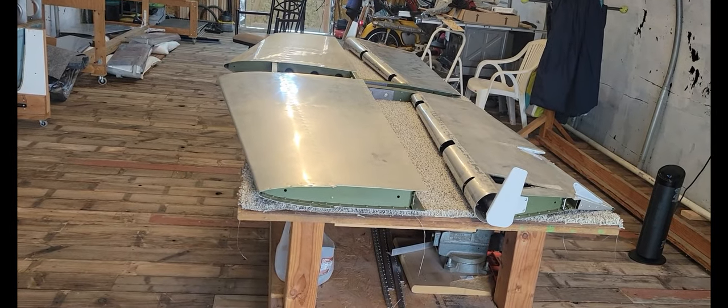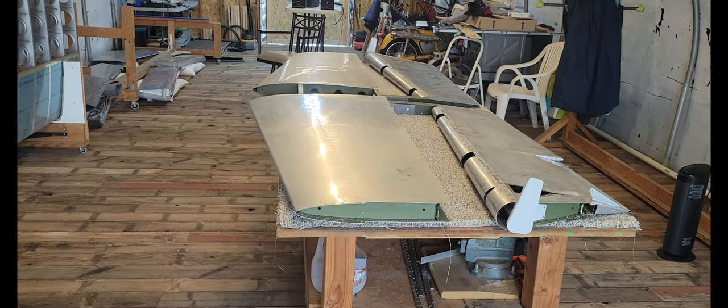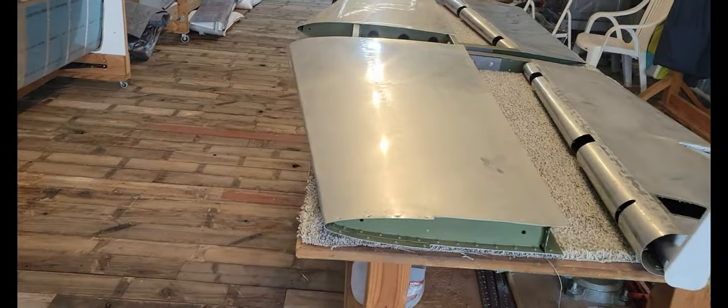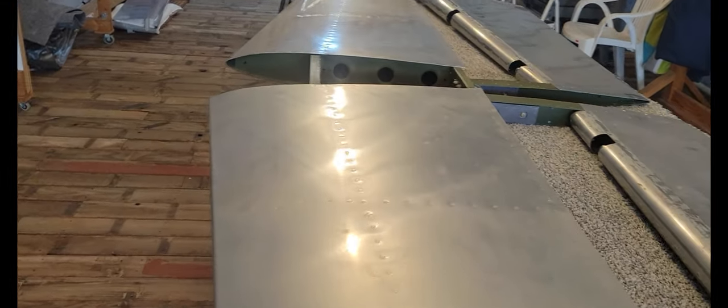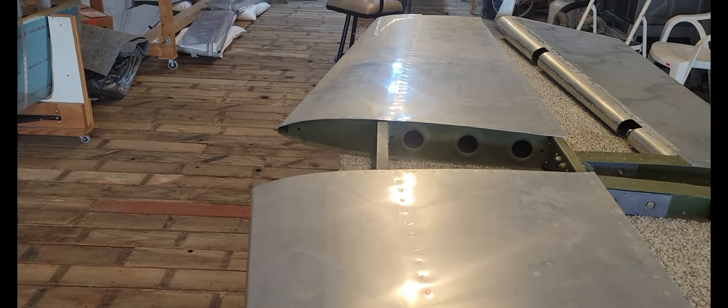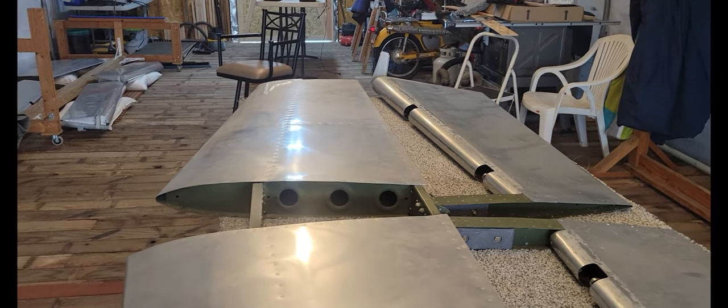About six years ago, Bob called me and said, 'Hey, I found you an empennage kit built in Oregon, 300 bucks.' So we picked up the horizontal, vertical, elevators and rudder. They were all built and they're an extraordinary build - yeah, it was a good job. I was up there on a business trip, I brought them home so I didn't have to pay any shipping.